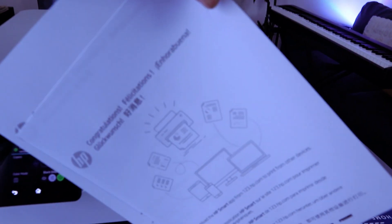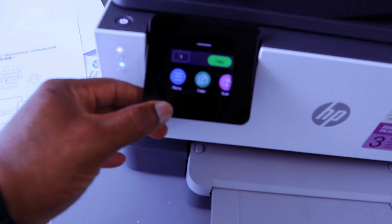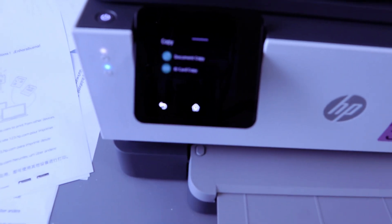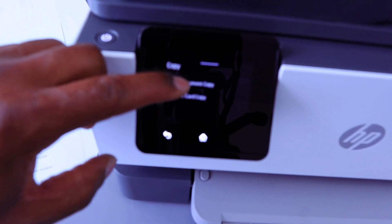There we go — this is the document we copied black and white two-sided, and it printed out as a single-page document. So you can copy a two-sided document and print it out single page. Basically, the way this works: from the menu, select Copy, then select Document Copy or ID Card. Select Document Copy.